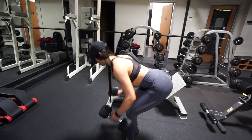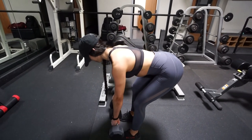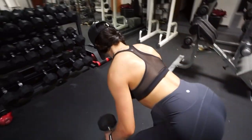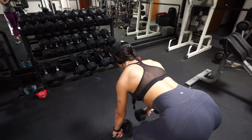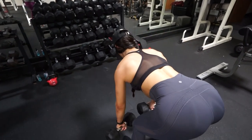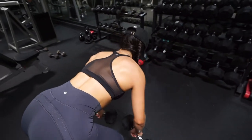Moving on to your back — we are going to start off with some wide rows. Go ahead and grab some dumbbells that are pretty heavy, but you don't want to go too heavy because I don't want you guys to end up hurting or injuring your lower back while doing these.